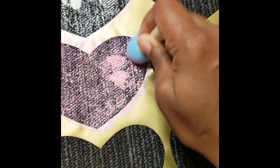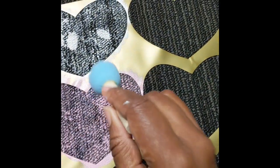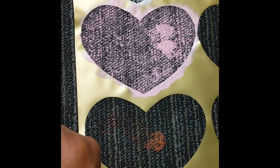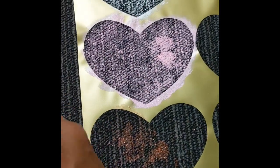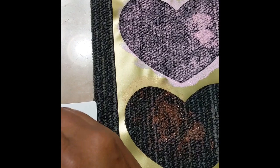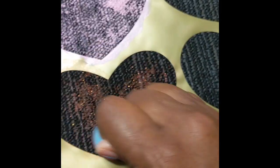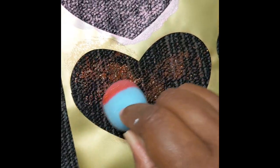I would probably do two coats — let the first coat dry, then come back and do a second coat. Now this glittery red, you might have to do three or four coats of this to get good coverage.